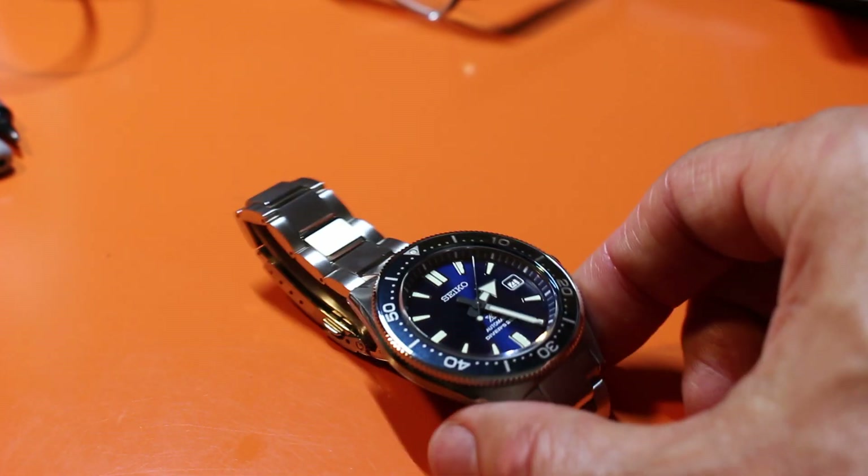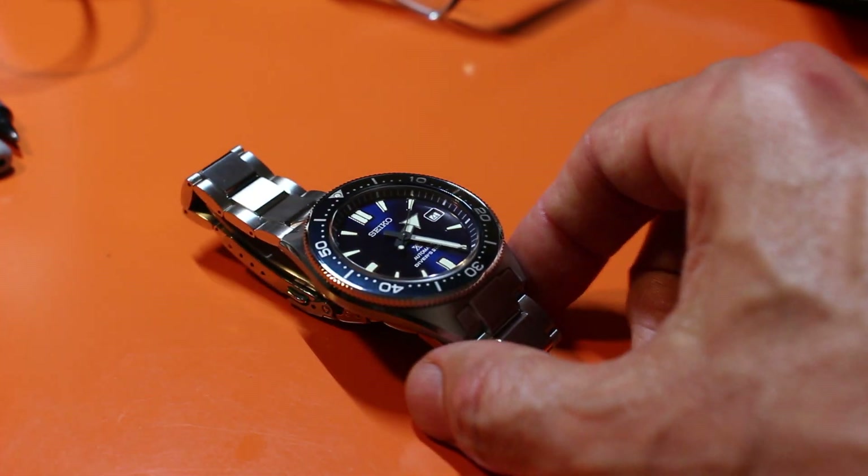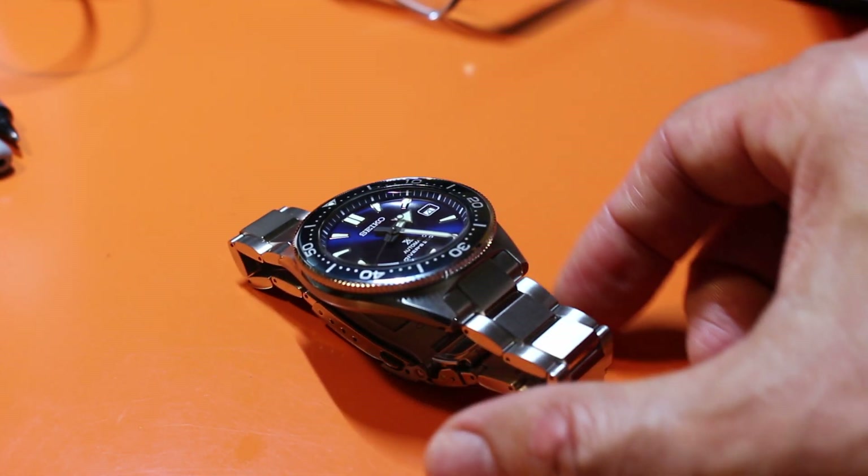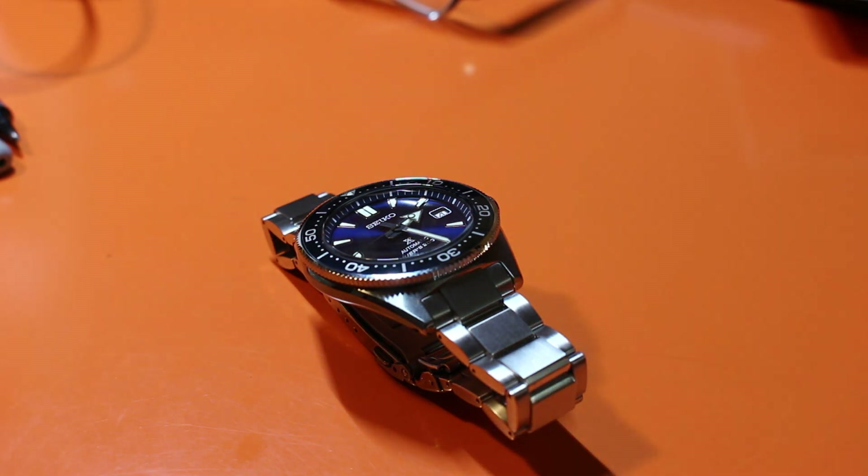You're going to enjoy the comfort. The only dealer that will sell this on the stock bracelet so that it arrives at your house on the bracelet is Nomen Watches — I think they're in Singapore — and they're $870.99. You can buy this on the rubber strap for about $650 or so, and then buy an aftermarket strap. Not a bad move. That option will cost you around $750. But if you want the full Dive Shield experience, get the Nomen one on the bracelet.